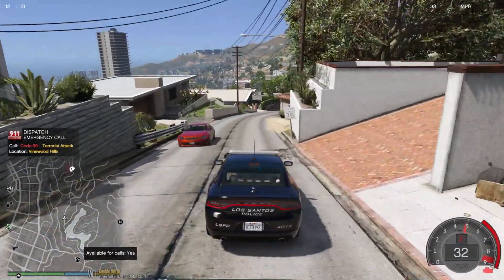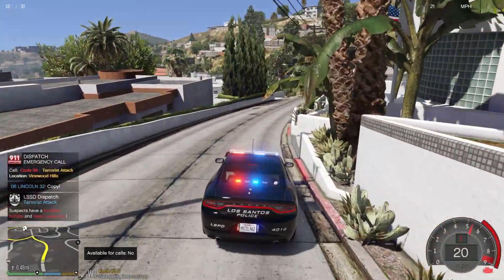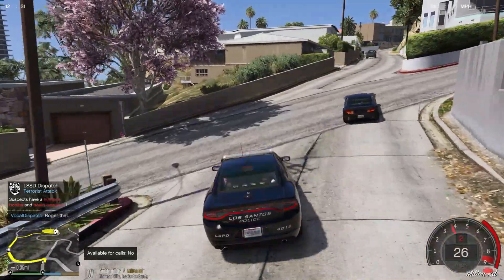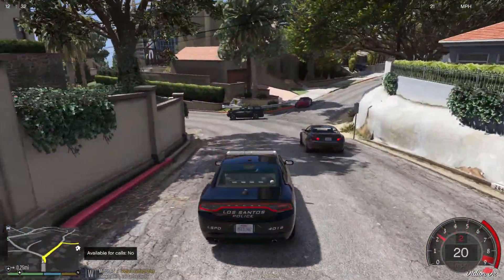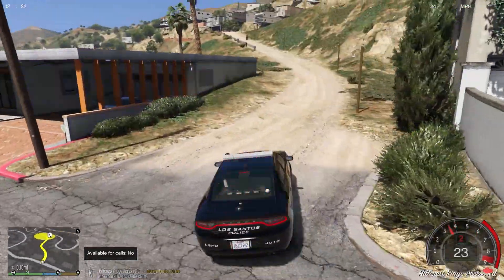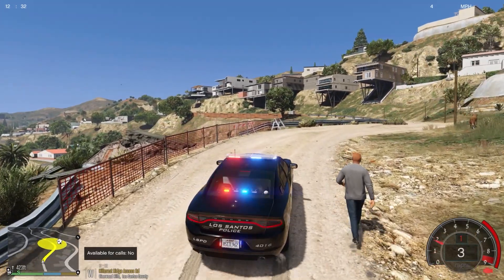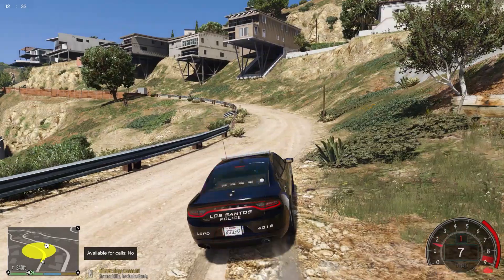Attention all units, we have possible terrorist activity on Hillcrest Ridge Access Road. All units respond code 99. Dispatch, show 124 en route code 3. We've got reports of terrorist activity in the area — we're going to respond code 3. The more units on scene when we get there the better. Hey sir, if I were you I'd turn around — apparently we've got terrorist activity in the area. Shots fired! Dispatch, we've got shots fired in the area.